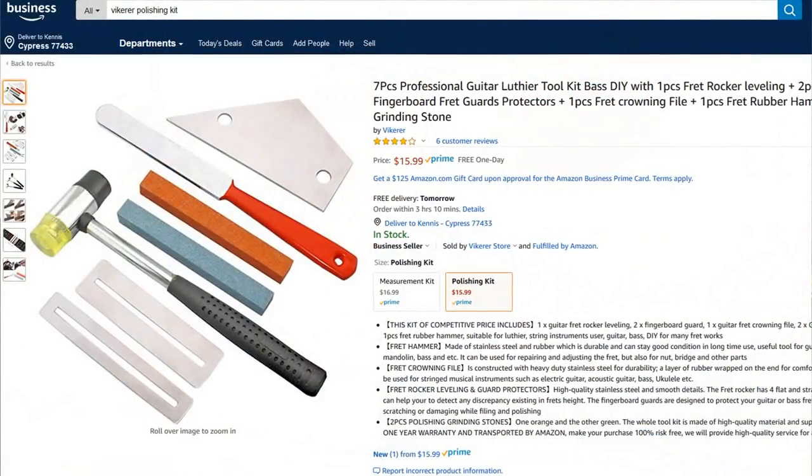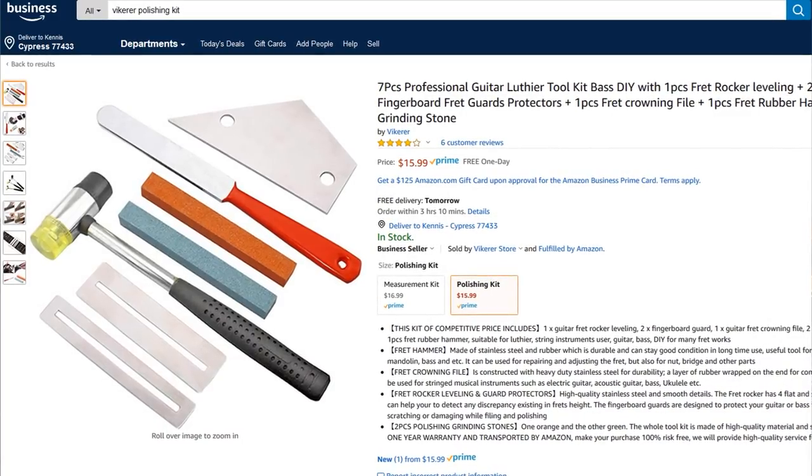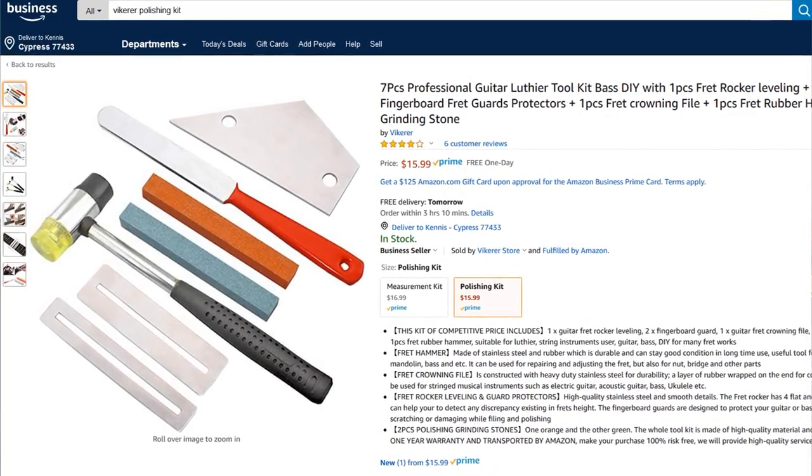If I was going to buy a fret rocker, it was like five or six bucks. If I was going to buy radius gauges, fretboard radius gauges, those were like five to ten dollars — I think I paid $12 for the ones I got. So what's happening now is there's a company that contacted me recently and asked if I would do a review of their kits. That company on Amazon is Vikerer — V-I-K-E-R-E-R — and they sent both kits to me.